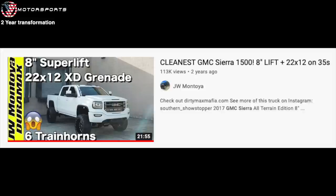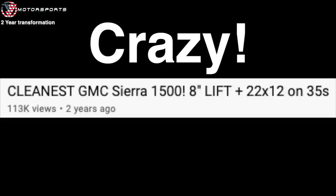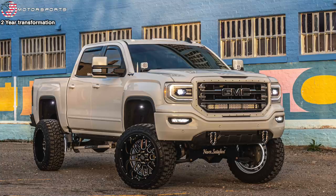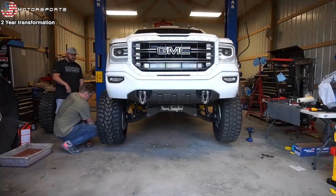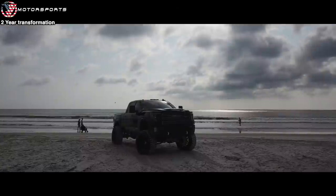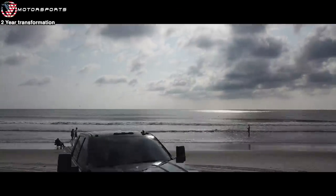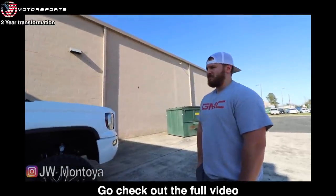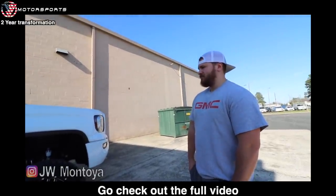Two years ago we made a video that got over 113,000 views. This truck has gone through so many changes in the last two years, so we decided to do an updated video — because there's a lot to cover and the truck doesn't even look the same anymore. This is Alex's 2017 GMC, and it looks like a completely different truck, so we're doing an updated video.